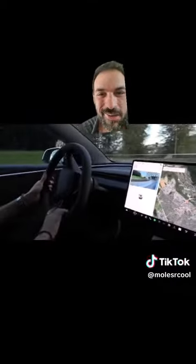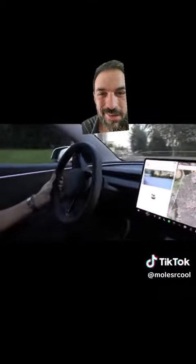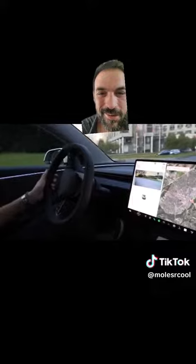Just watch this. If you didn't catch that — while he's turning, he has to reach up with his other hand and find the button for the turn signal and press it.